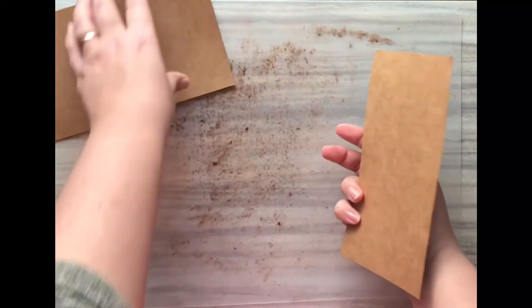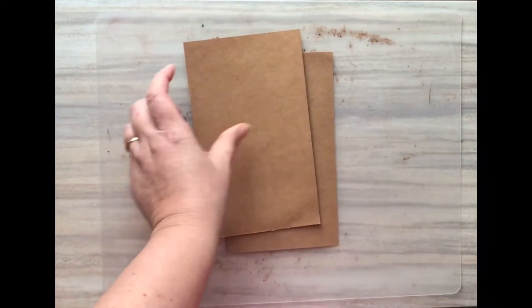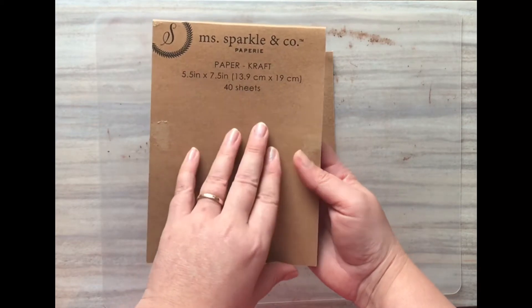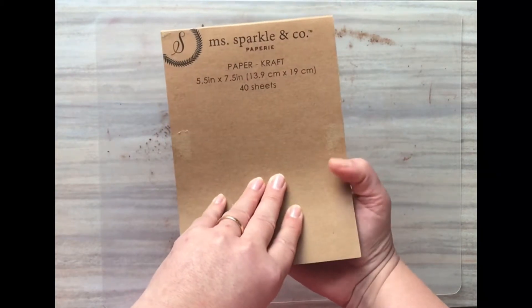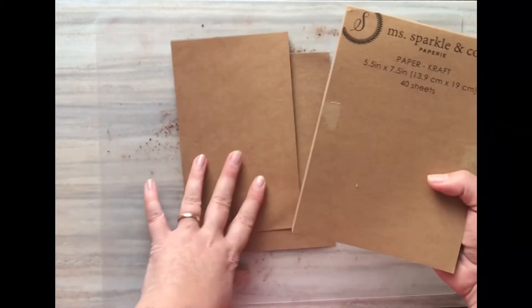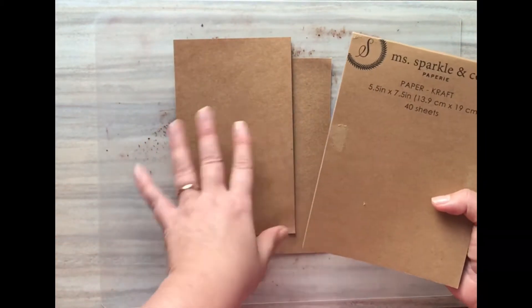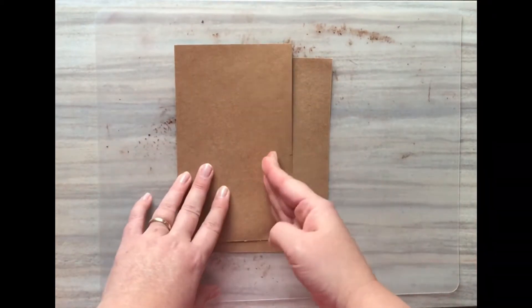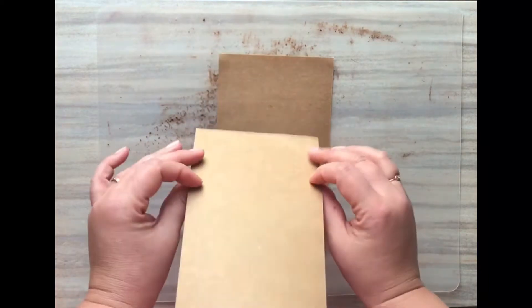I'm starting with craft paper cardstock. I'll show you — I got this from Joann Fabrics in their kind of dollar-to-two-dollar bin area. It comes five and a half by seven and a half inches, and I've trimmed these down to four and a half inches, keeping the seven and a half inch length, to make a more proportional journal. You could even cut it further to get close to a TN size.